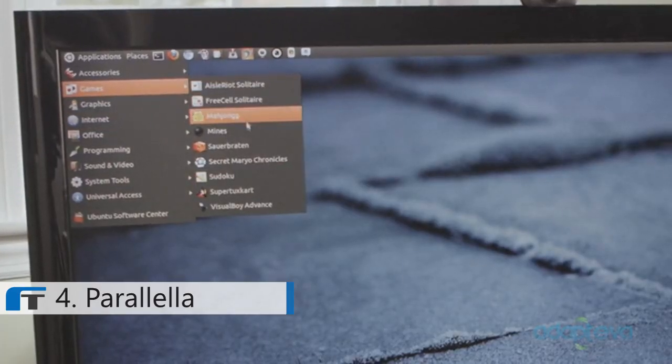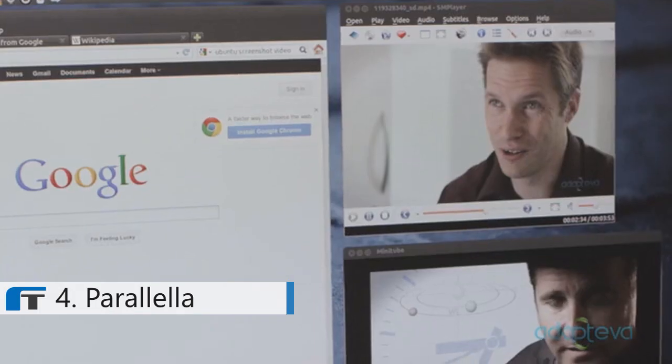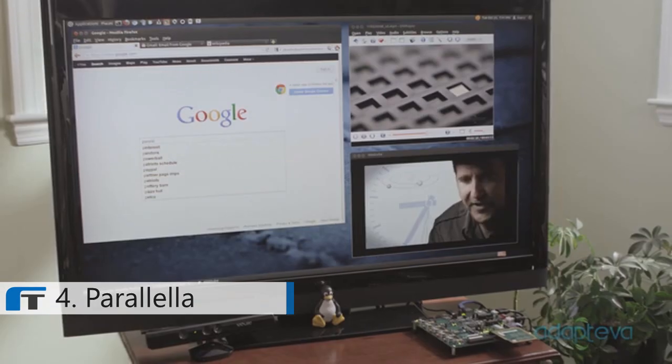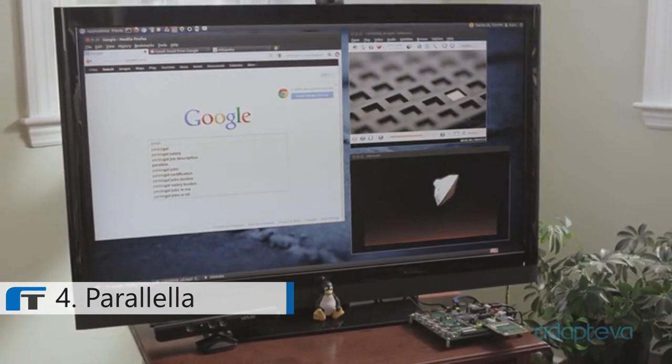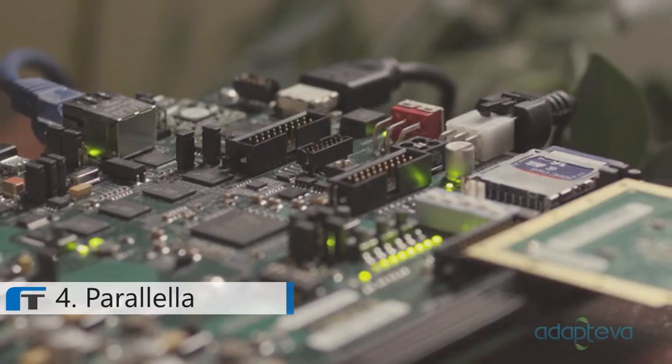Parallela runs Ubuntu, so you have access to thousands of free software packages. You can stream internet videos and music, play movies, access cloud storage, write emails, and really do all the things you would do with a regular computer. This is all just the beginning. Once developers start writing Parallela programs for the Epiphany, the possibilities are endless. With your $99 pledge, you'll help make Parallela possible, and you'll get a great computer.